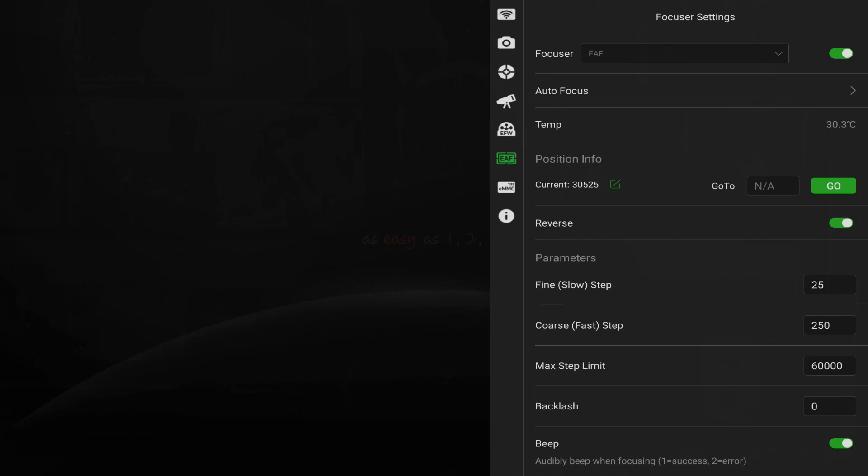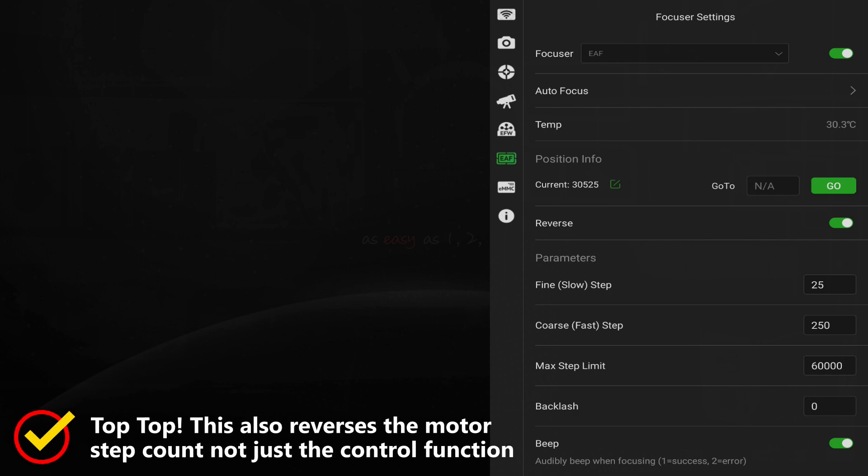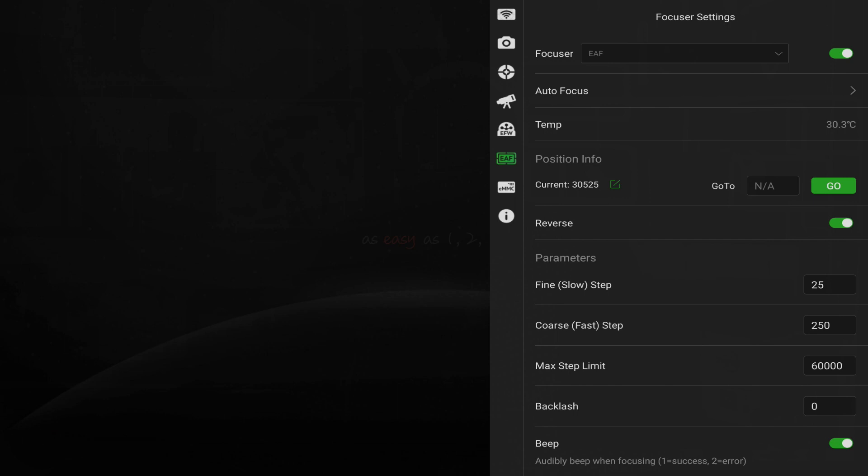The main focuser page is divided up into a number of sections showing focuser information and controls. At the top, you will find a tab for autofocus settings, the current temperature being read from the sensor in the body, the current position of the focus motor, and a box that allows you to enter a position manually and send the focus motor to it. The reverse slider allows you to change the direction of the in-out buttons on the main page focus controls — sometimes the direction is reversed depending on the type of focuser gearing in use. The parameter section sets the fine and coarse step speeds for the slow and fast settings on the main page.